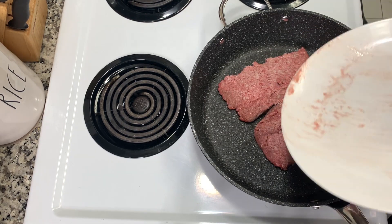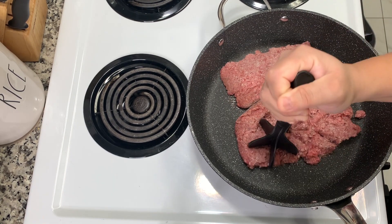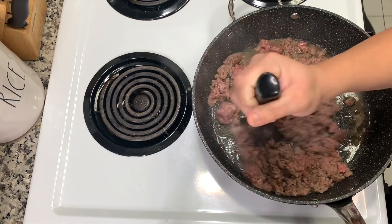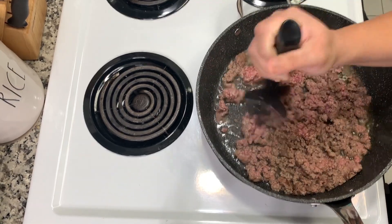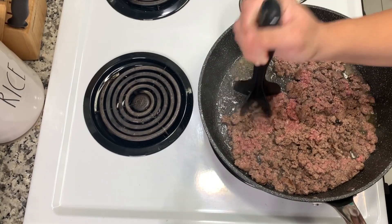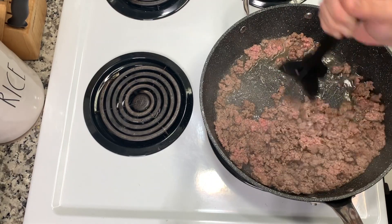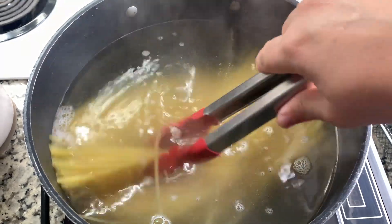I've made this recipe before in a video but it's been a long time, so I'm going to show it again because it's really good and pretty easy. I'm taking one pound of ground beef — mine's still a little frozen so I'm just breaking that up and letting it brown. Once I get a nice brown crust on the bottom, I'll start breaking it up with my meat chopping tool because I don't like big chunks. I'll cook all the pink out and then drain the grease.